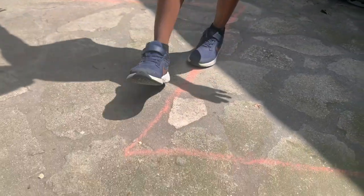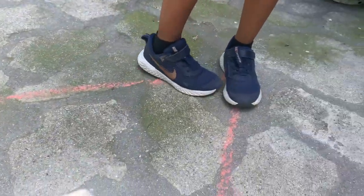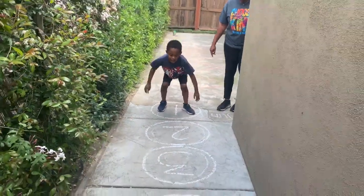Good job Miles, you're walking. And then next he is going to do a two feet jump all the way down. Ready, go.